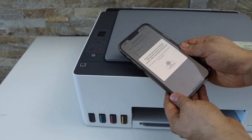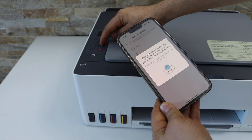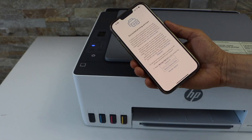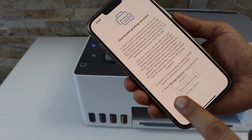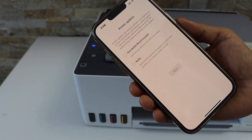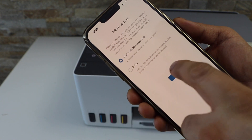Press the flashing information button on the printer panel. The printer is now connected to the Wi-Fi — click Continue. Select 'Accept All' for the printing services, and select auto updates for your printer.